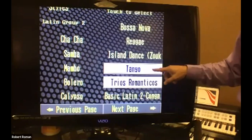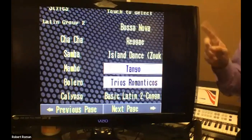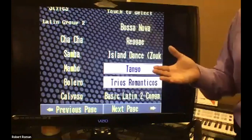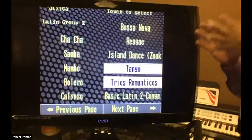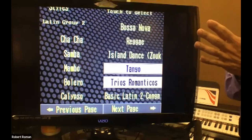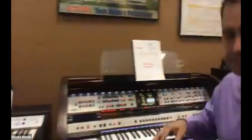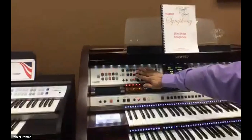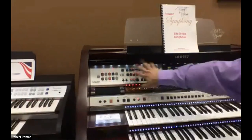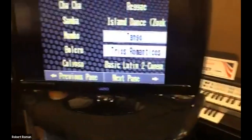This one is always put into a pianist style and this one is a guitarist. Keep in mind that if there's someone on today that happens to have a Sterling, a Patriot, or an A series model, you have those pianist and guitarist styles. However, they're grouped into two groups on their own. What they did on the E series is they filled — because they redid the panel here — you have standards, country, Broadway, etc.